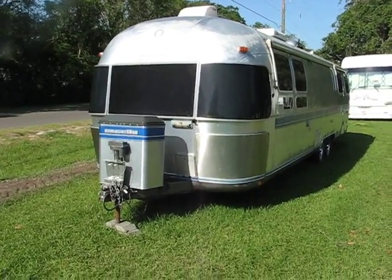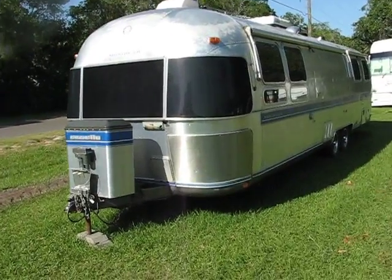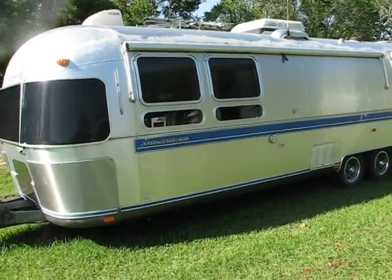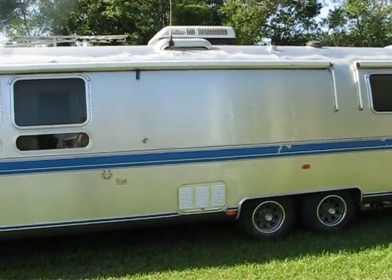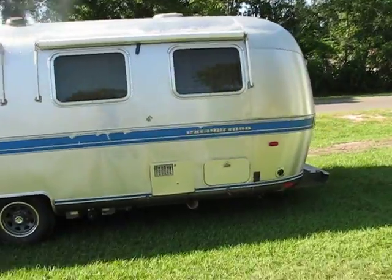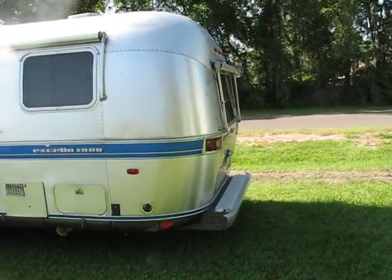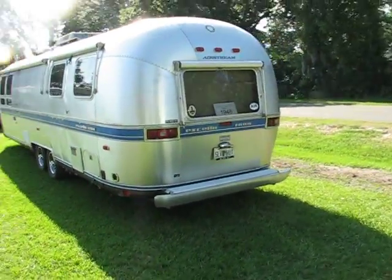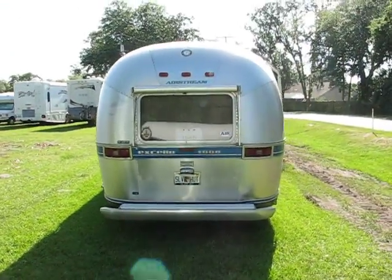This is the walk around of the 1990 Airstream Excella. It's a 32-footer and has full awnings on all sides. You can see that it's in pretty good shape.